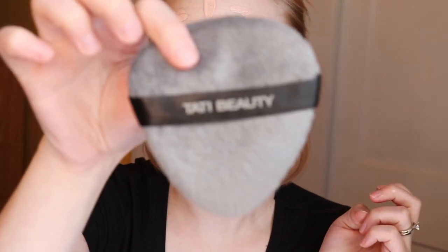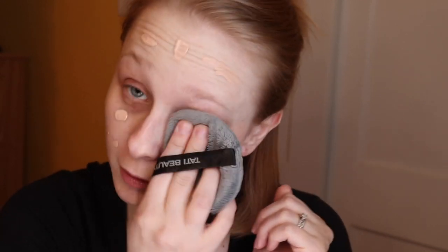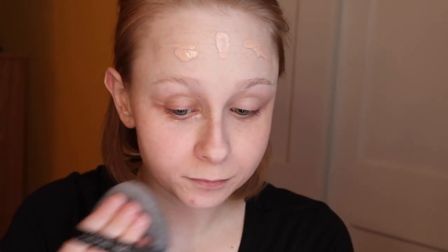I'm going to take the Tati Beauty Blendiful and blend out this foundation. I think this foundation gives like a medium to full coverage — you could probably build it up, but I like the way it is right now. It kind of gives me a dewy glow.